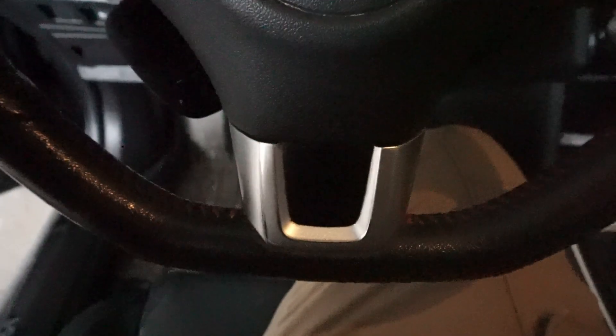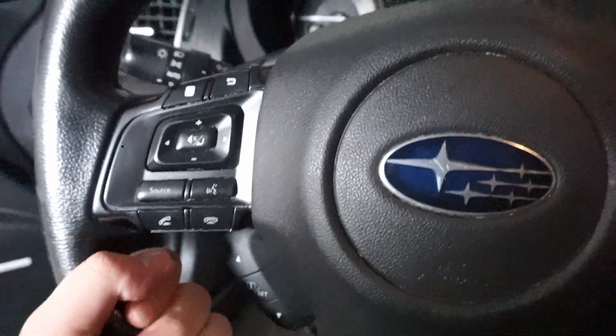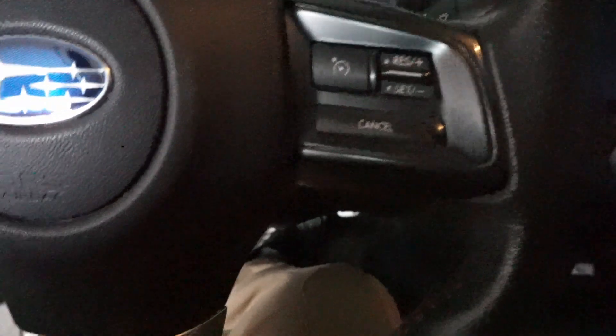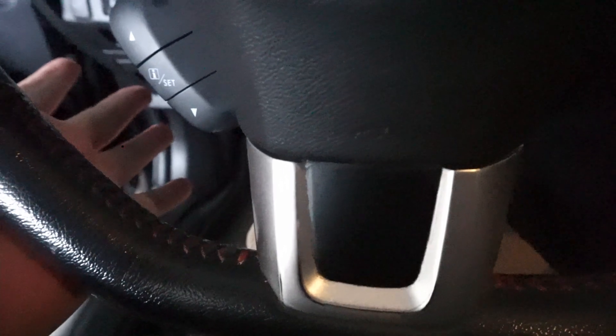Coming into the interior — I actually do not like this flat bottom steering wheel. I know, people say flat bottom is so sick, but no, it's not. It's overhyped. I honestly think the Honda steering wheel is probably the best steering wheel of all time. I'm biased, but taking turns with this flat steering wheel feels really weird. Maybe it's something I have to get used to, but I can see the convenience — I can do that without bumping my leg into the steering wheel. That's number two.